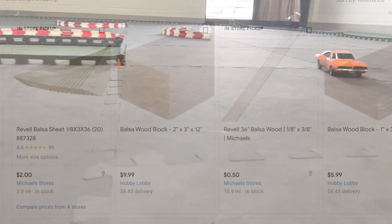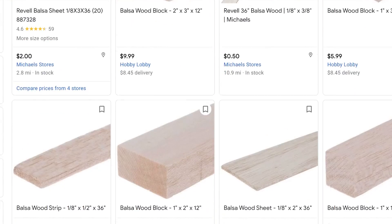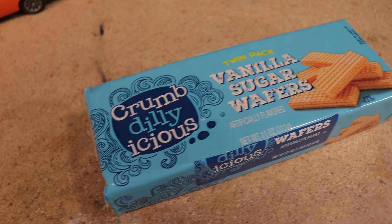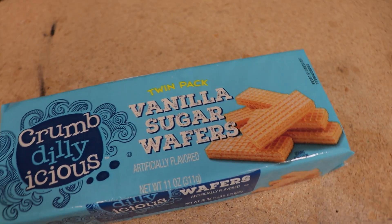Some made sense like using balsa wood, while others were a little more outside the box. Speaking of outside the box, let's start off with one suggestion that I knew I had to try the moment I saw it — and that's wafer cookies.